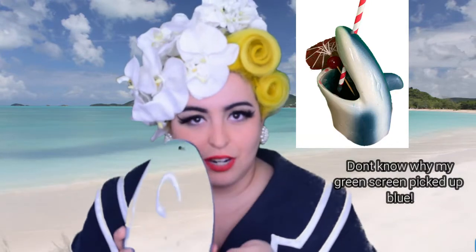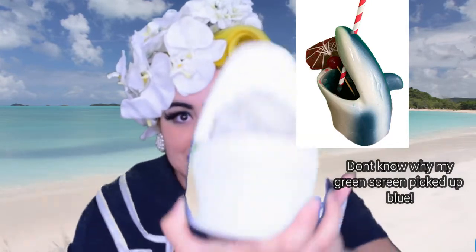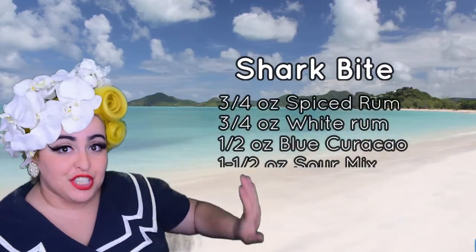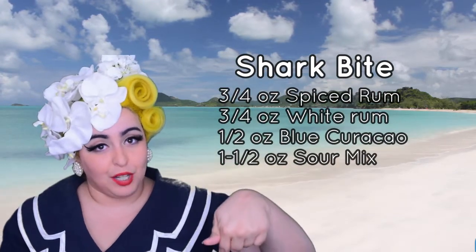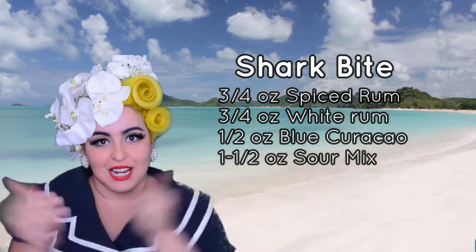Oh no, I can't believe she became shark bait! So today I'm gonna be using this gorgeous tiki mug that is a shark, because it is gonna bite us. I crack myself up at my own jokes. I'm gonna put all the ingredients right over here — you can pause the video or you can find them down below. Now let's get bloody!